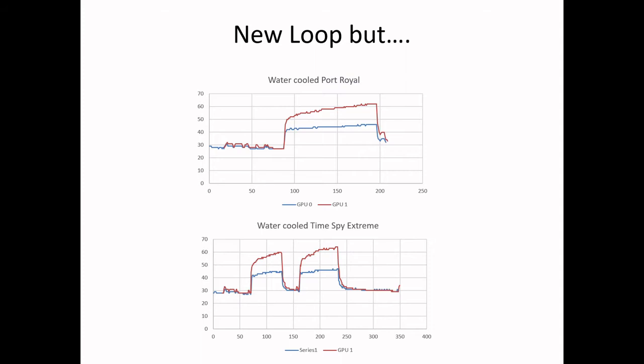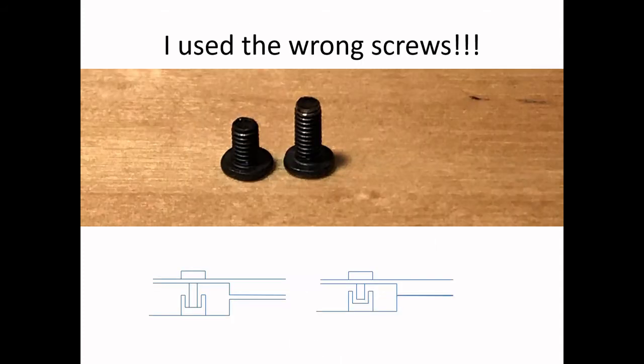I basically took Sunday off — I took these measurements Sunday morning and thought about it. I realized this was all wrong. I knew I did something wrong. And yes, this is my big mistake: I used the wrong screw to bolt down the water block onto the GPU card.